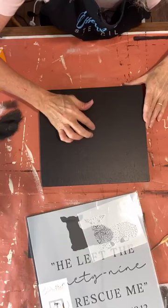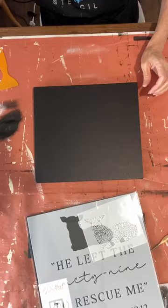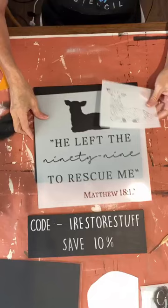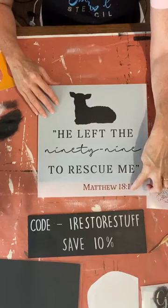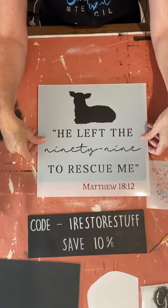We're going to be upcycling an old sign — I've painted the background. I'm doing some black backgrounds today to show ideas for painting on black. This, I think, was one of our first layered type designs. We're doing 'He Left the 99 to Rescue Me.' If you notice, the scripture verse Matthew 18:12 isn't going to fit at the bottom, which is okay — you could put it on the side here, up the top, or just leave it off. It doesn't really matter.